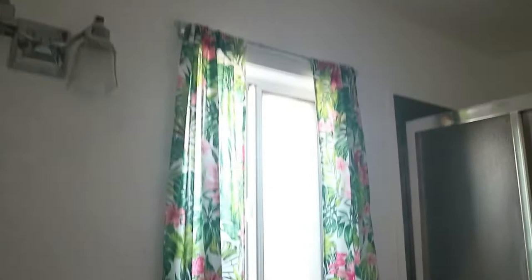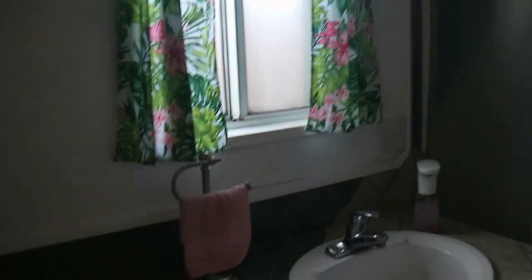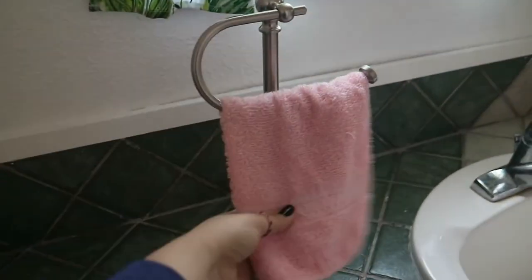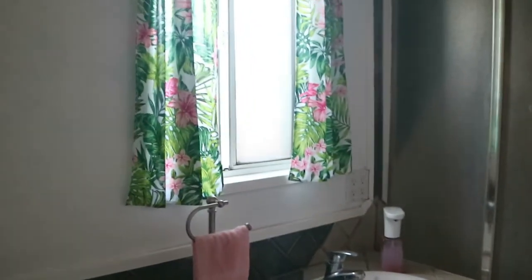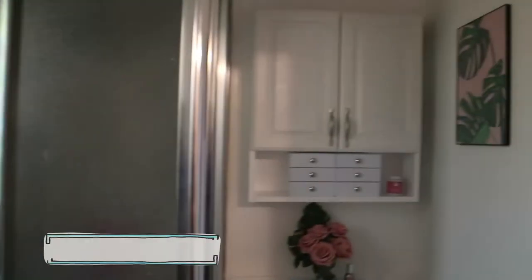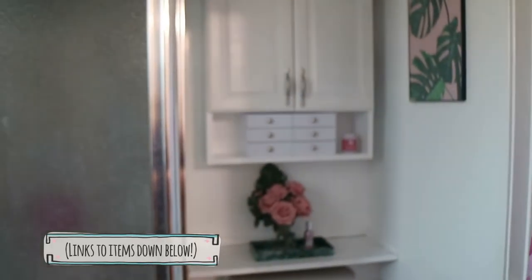It's been a couple days later, but the curtains are up. I love how they turned out — it looks so pretty. I'm glad I went with this print instead of the other one. I also got my towel holder this week, so I put it in the middle of the sink. I'm still buying a few more things for the bathroom, but this is what I have so far and I'm very happy with it. I'll see you guys in the next video — bye!